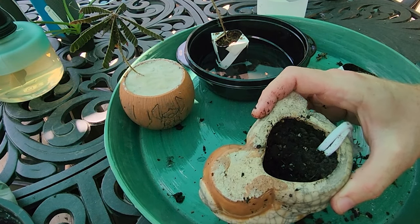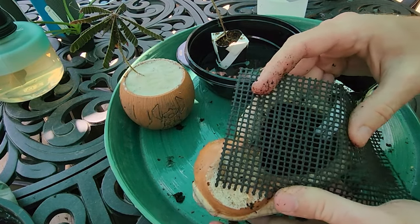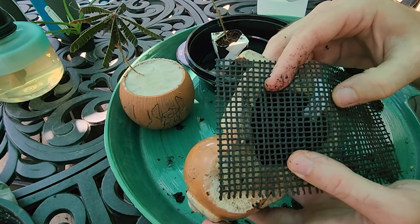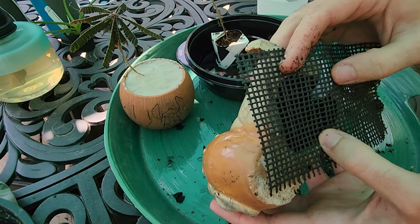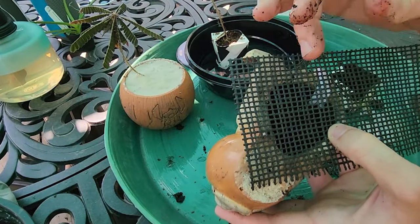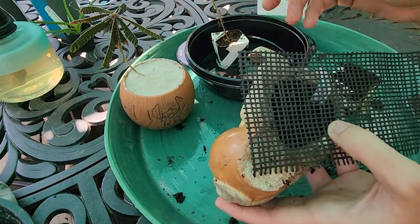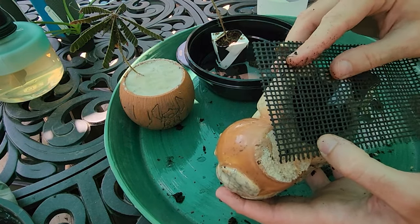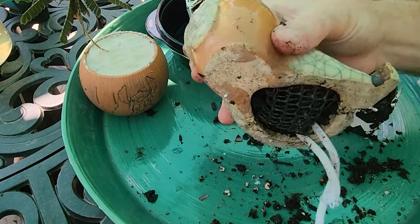I think it would be easier to just glue the screen on. Usually with a bonsai container you would wire it on, but that's a really big hole — I don't think wire is going to work all that well without it sticking out everywhere. I decided to stick with the old screen though — it just made more sense because it'll pop right into place as opposed to having to glue something to the pot.